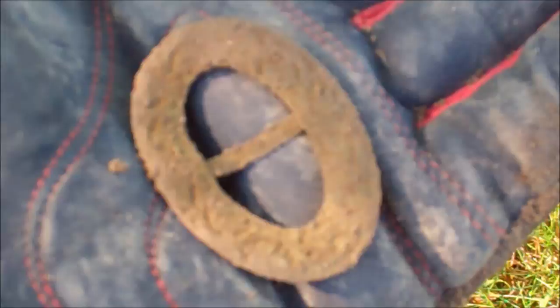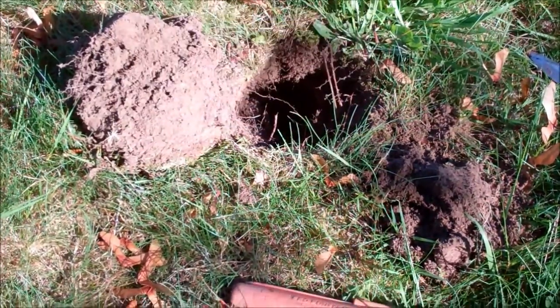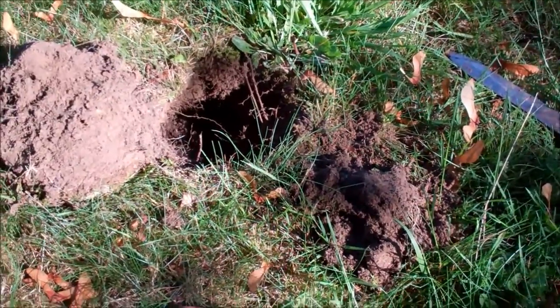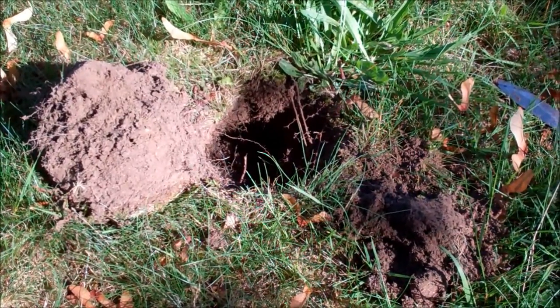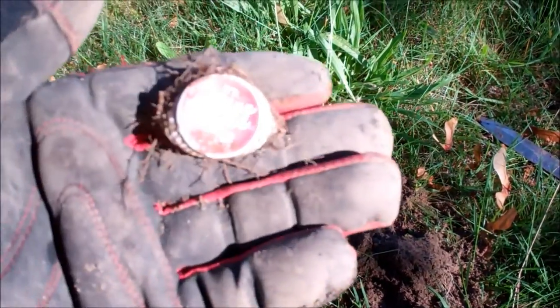We'll keep going, see if we can get some more oldies and goodies. Next signal — a scratchy, poppy little 71, 74. Don't ordinarily dig them, but in this field it very well turns out to be flat buttons or an Indian Head. This time it's not.